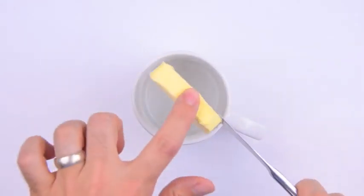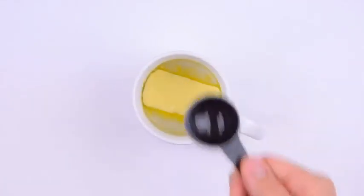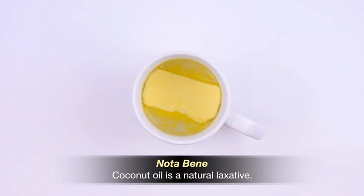Next, we'll add two tablespoons of unsalted, grass-fed butter — I'm using Kerrygold. If this is your first butter coffee, maybe start with just one tablespoon of butter. Then we'll add two tablespoons of MCT oil, which is just a mix of coconut and palm kernel oils. If this is your first butter coffee, definitely start with just one tablespoon of MCT oil.